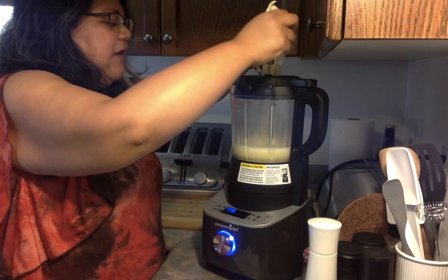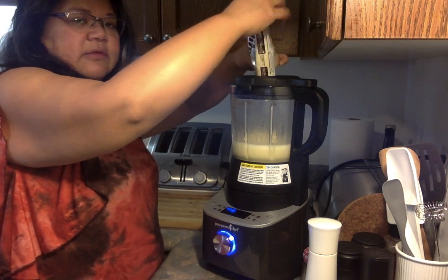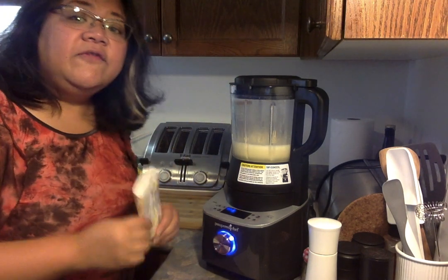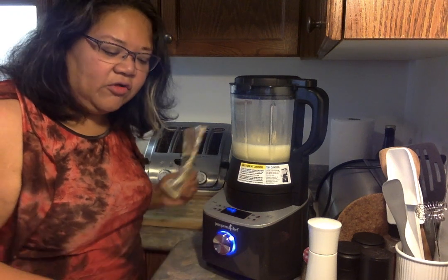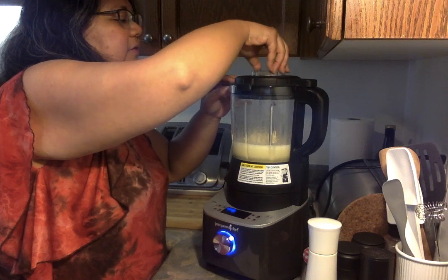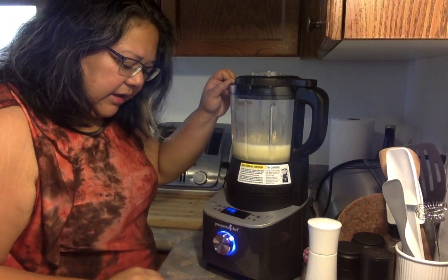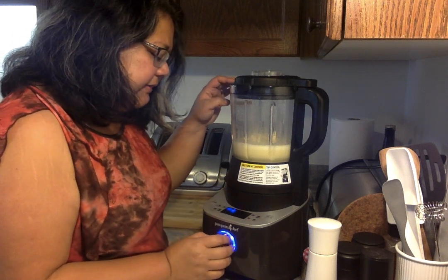The heat of the sauce will be high enough to melt the chocolate. Now if you don't like white chocolate, you could also use semi-sweet chocolate chips — whatever your preference is. Now I'm going to select custom blend.